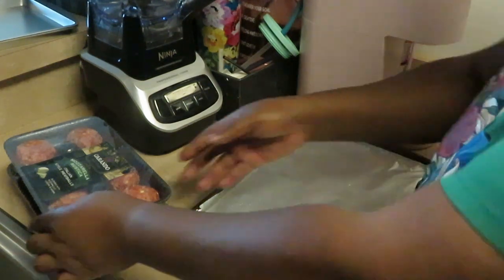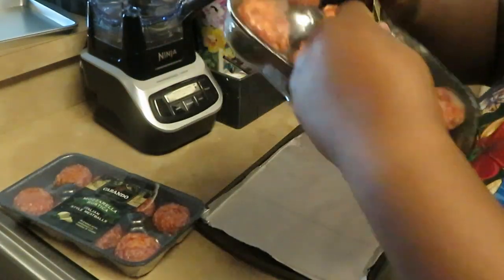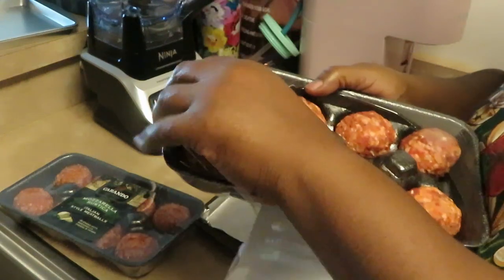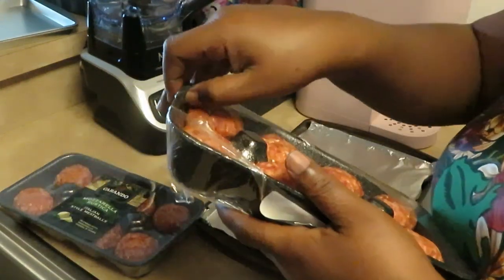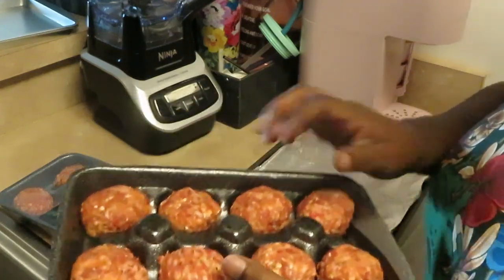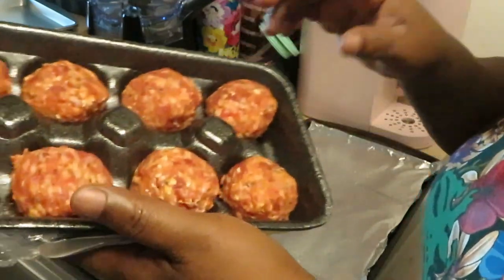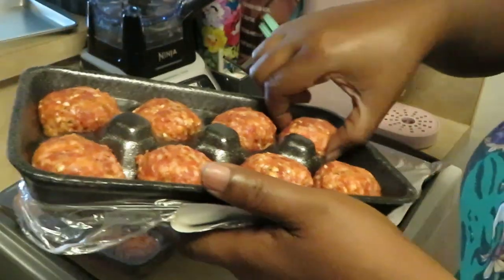I'm excited about these meatballs — I've gotten the regular ones before but I've never gotten the ones with the mozzarella cheese, so I'm really excited to try these.